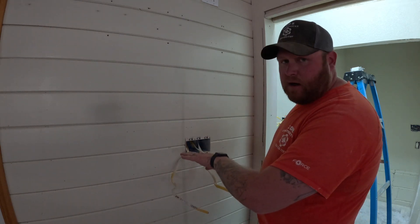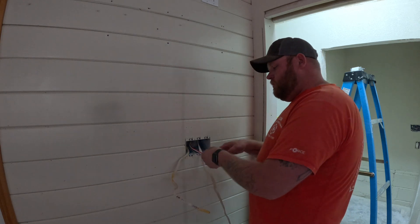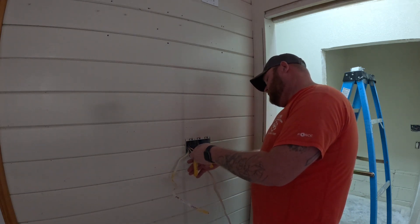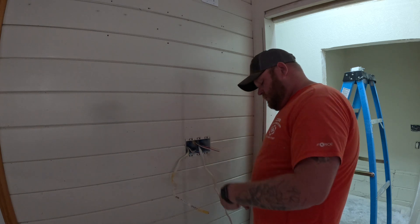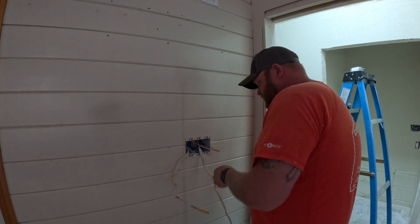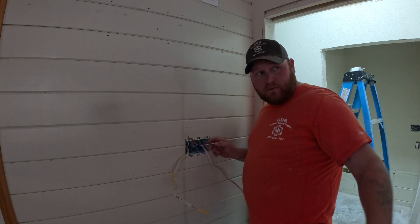First thing I'm going to do is skin these out just like we do anything else. Once you have them skinned out, you want them about three inches outside of the box. This is our power-in, and this is our traveler coming from this box to our other three-way over there.